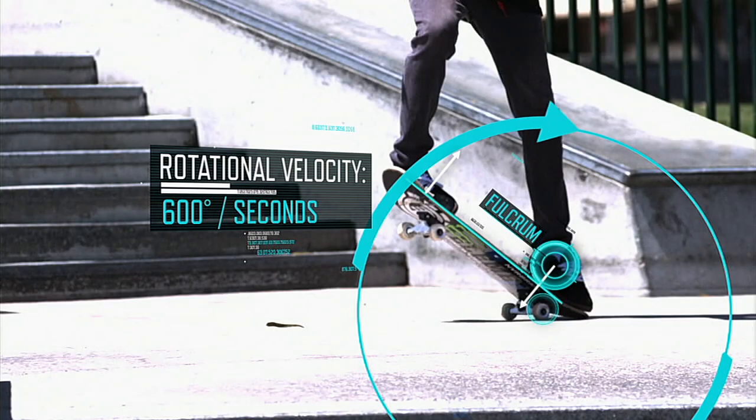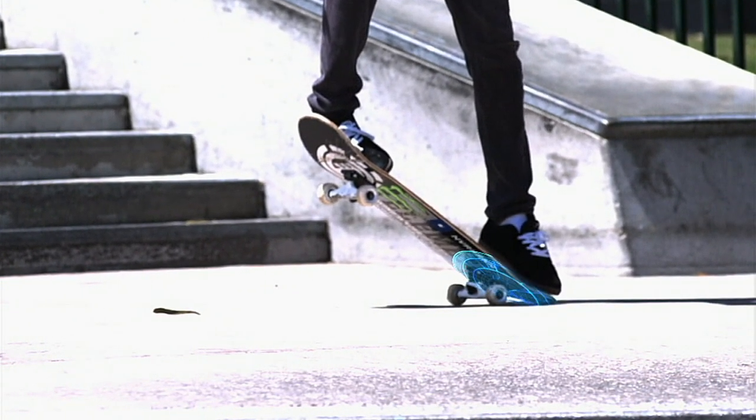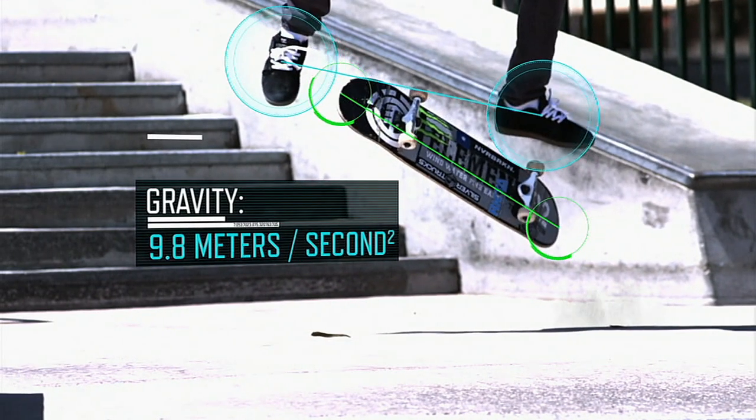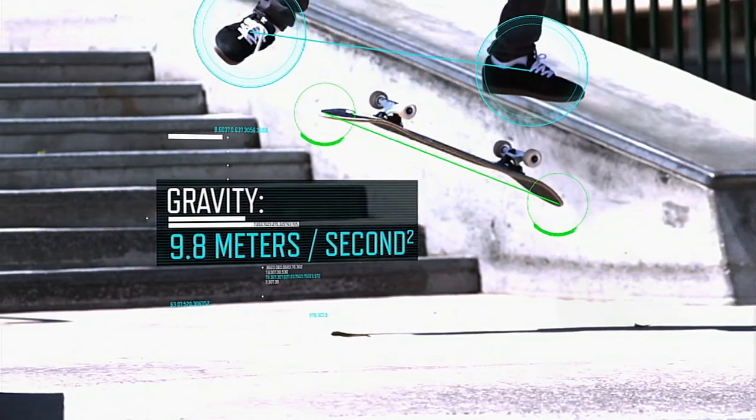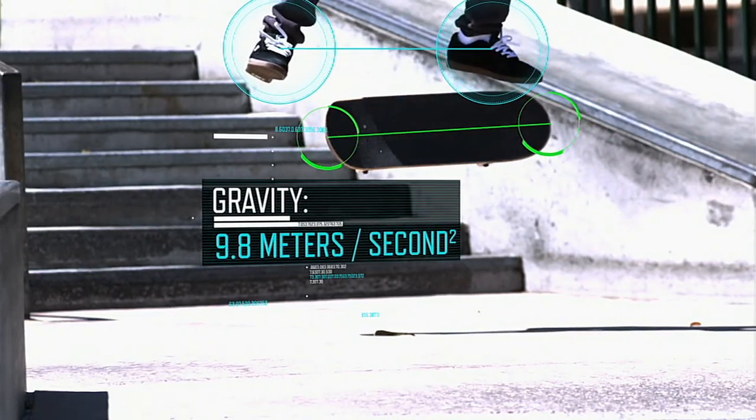When the tail makes contact with the ground, an equal and opposite reaction force rebounds the skateboard, giving liftoff. And because gravity exerts an equal force on all objects, Nyjah and his board are able to travel through the air in unison.